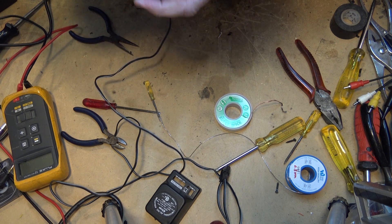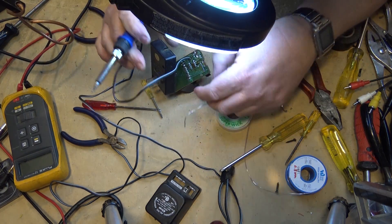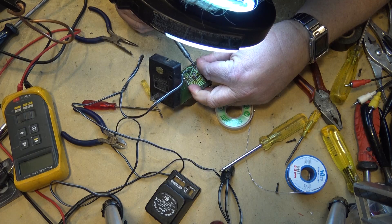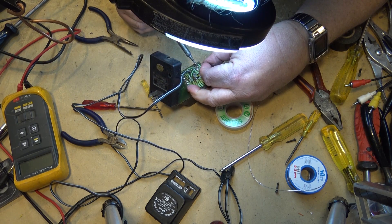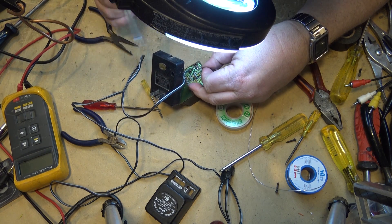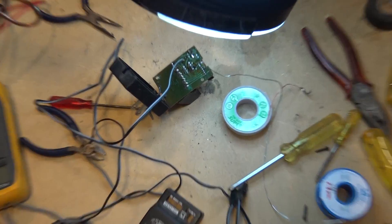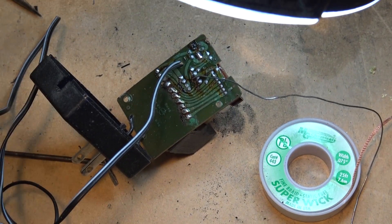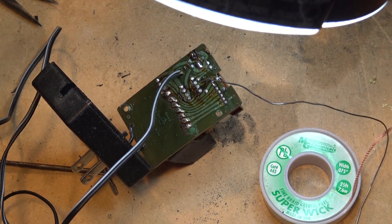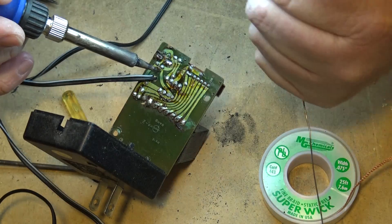Get the wire out of the way here. Look at these connections on the transformer — they don't look to be too great. These all look bad. Look at the connections on the diodes. We're going to reflow all of these while I've got it apart. What did you expect for something that was made in China 30 years ago?